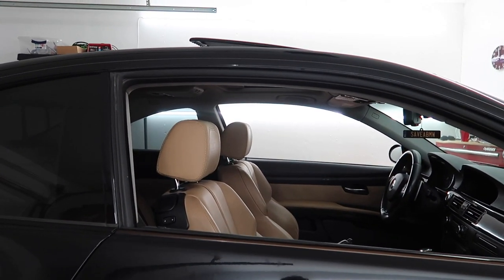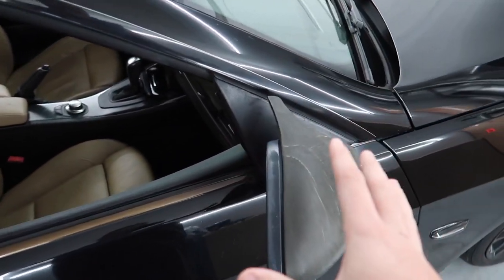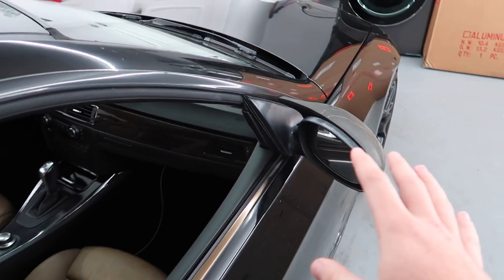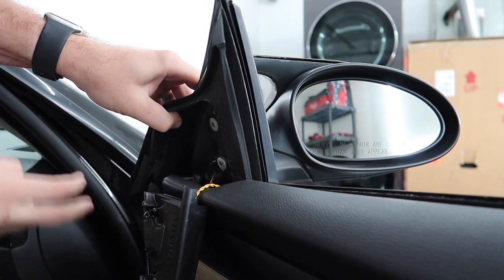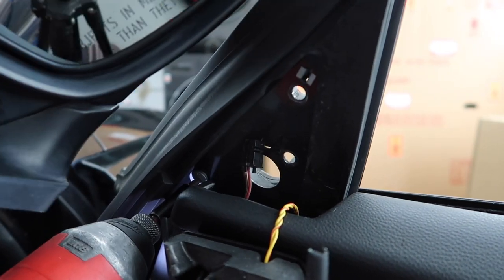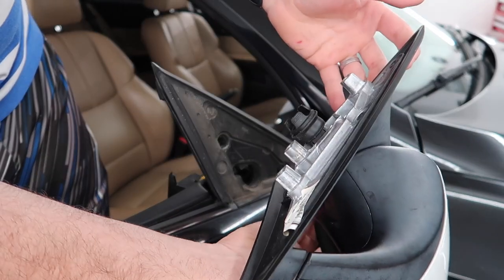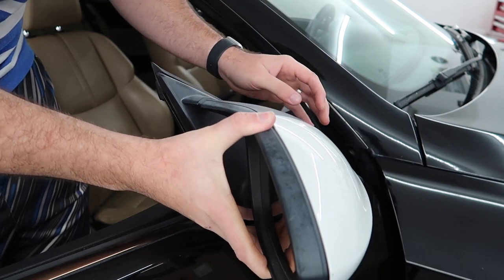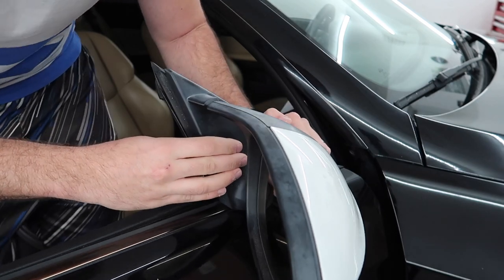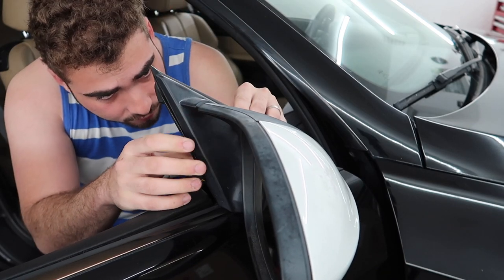To remove these mirrors on an E92, it's actually really easy - you don't have to remove the door panel. Just like that, the mirror is off the car. These new mirrors came off an E93 but theoretically should be the exact same. Hoping they don't break anything because this is a very expensive mirror.